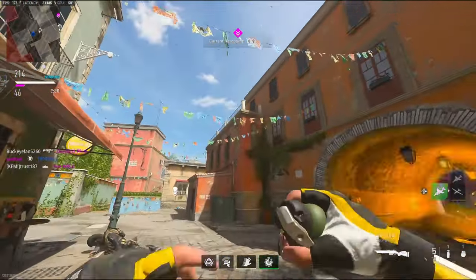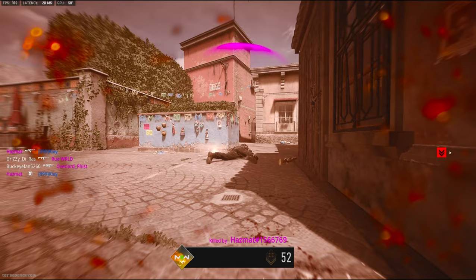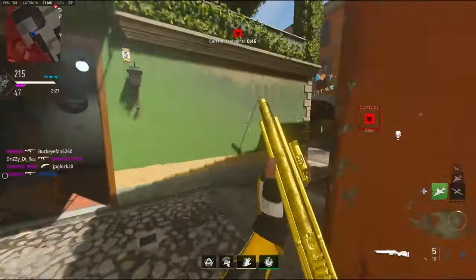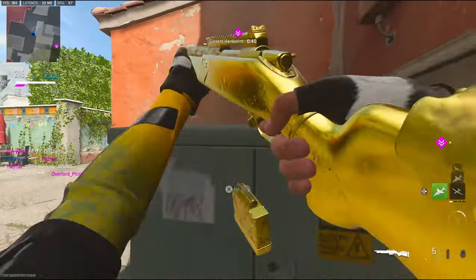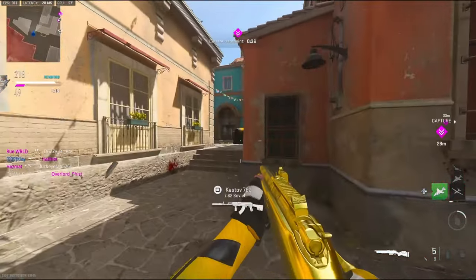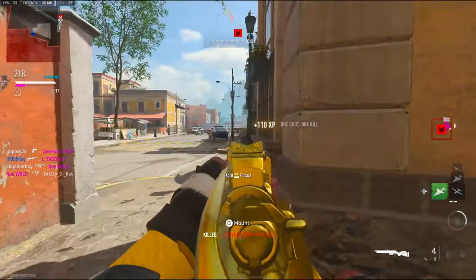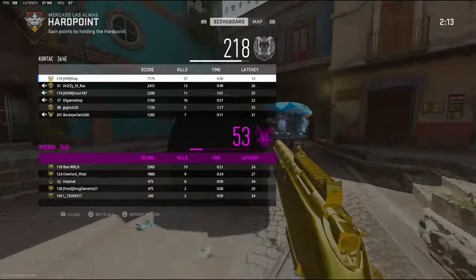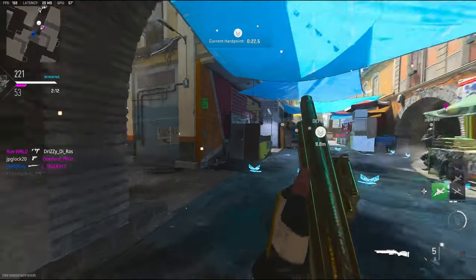We're just gonna sit in the back of the map and camp. Yeah, you're not going nowhere. 57 kills.